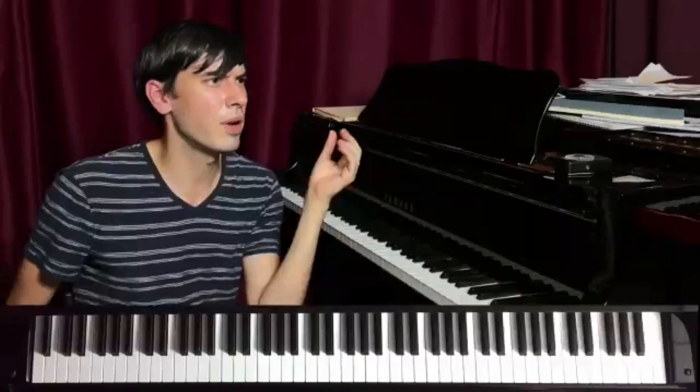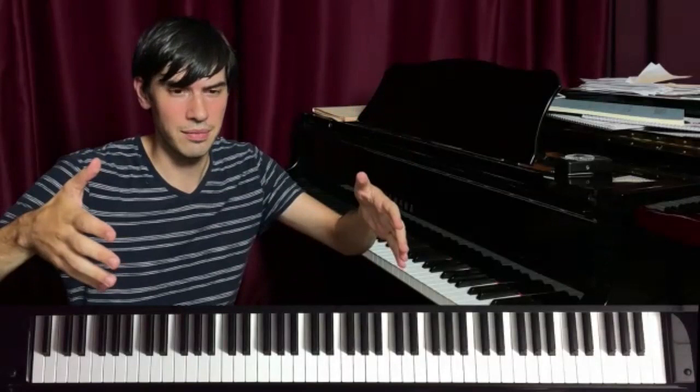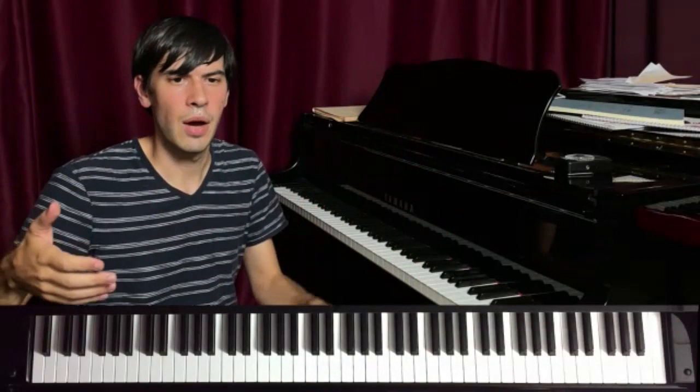I want to think in four-bar phrases. That's a good place to start. And then I want to think of something to play in my left hand first.